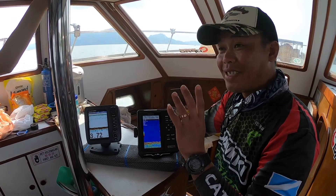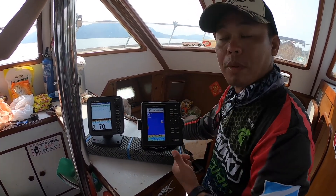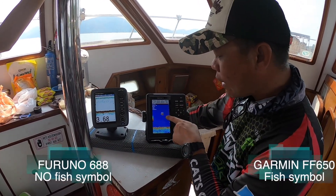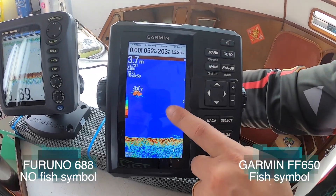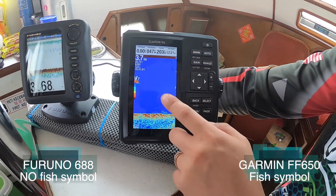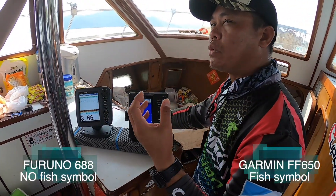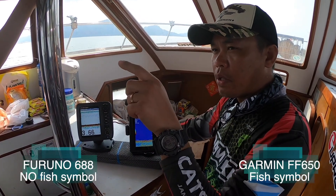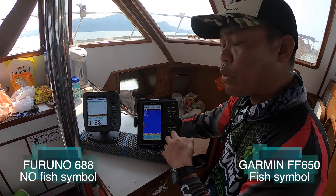Another easy trick to quickly tell my guests or myself whether to drop the bait is to use the fish symbol. You can see there are some fish symbols with a numbering of 1.7. Sometimes we just want to see it quickly — I don't want to see all the reverse tick-looking signals — so I'm going to make it a bit easier by turning on the fish identification options.